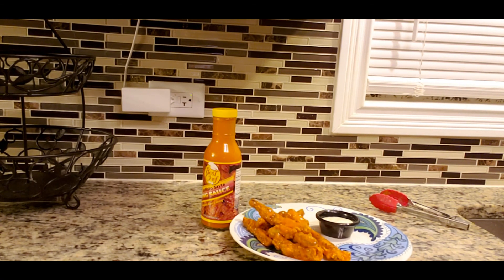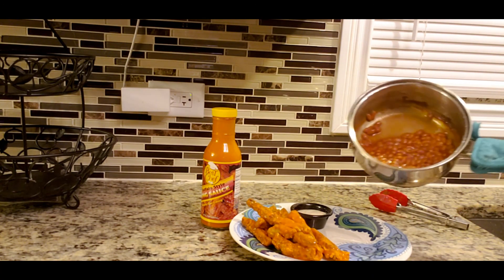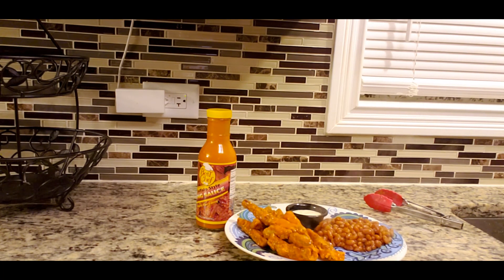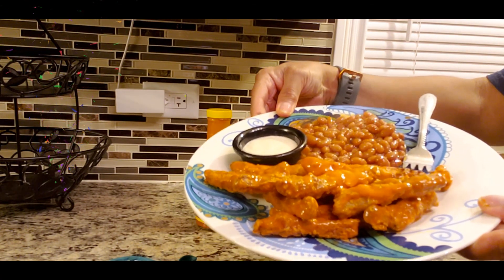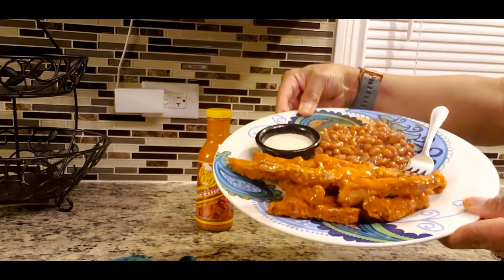My beans are ready. I've got my vegan ranch dressing there. I'm just going to pour my beans on my plate. And guys, it doesn't get any easier than that. Look at that — that's gorgeous. And this is how you make vegan buffalo chicken strips.